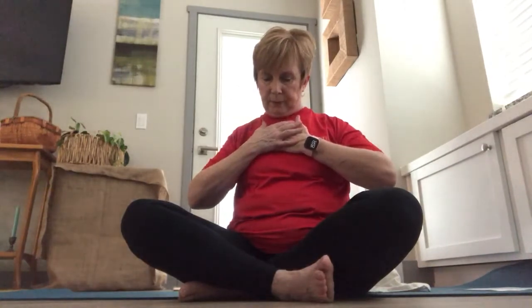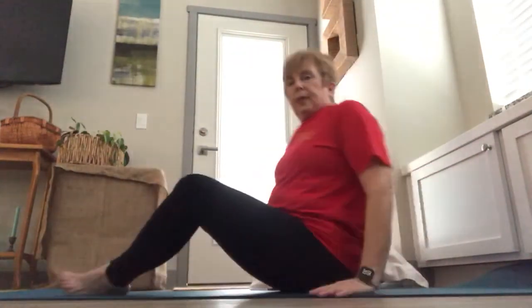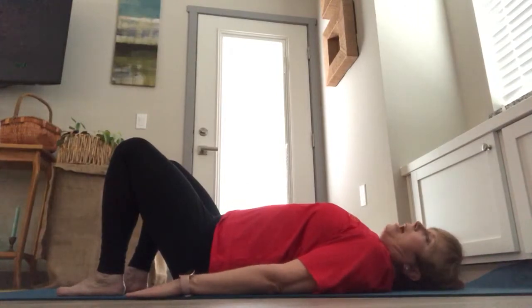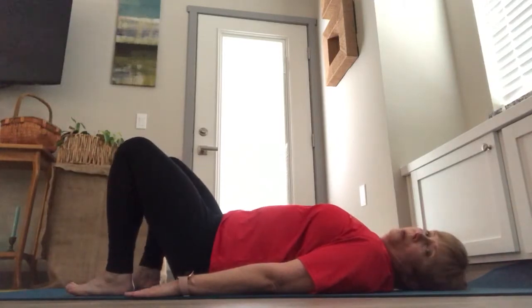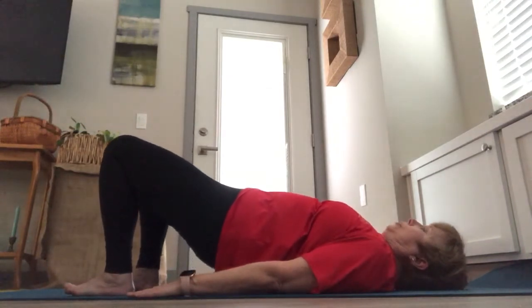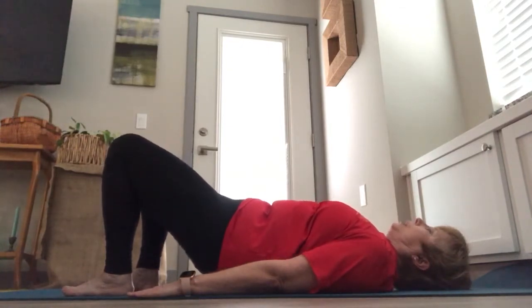We're going to move to a lying position, bringing yourself down onto your mat. Allow your shoulders to roll back, imprinting into the mat, palms pressing into the floor, feet walking back towards the backside of your hips. Take a comfortable breath here, inhaling with expansion from the chest to the belly. On your next inhale, press down into your feet and let your hips come up into bridge pose, or padapitam. Exhale, rolling down vertebrae by vertebrae.